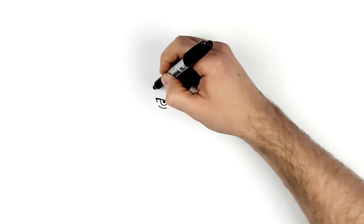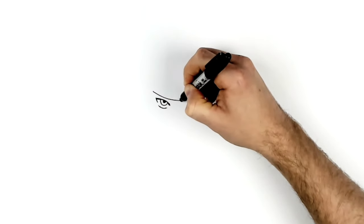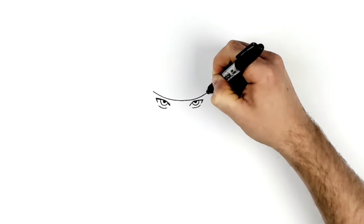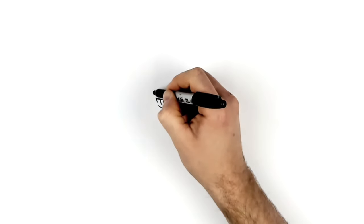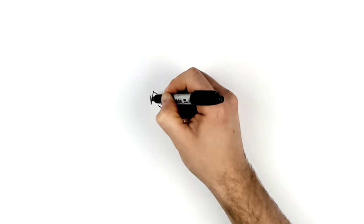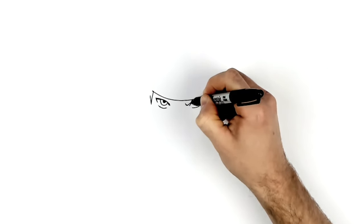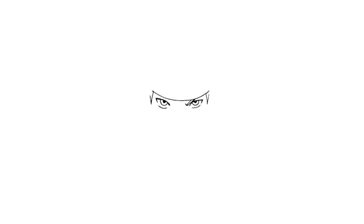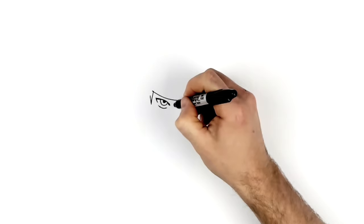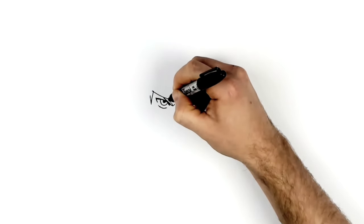His headband comes right across the top of his eyes, and we'll draw this before the eyebrows because the eyebrows go underneath. It just comes across here and then there are two sideburns like Naruto's coming down. Then his eyebrows — frowning heavily, curving up right by his eye underneath the headband. Add another line so you can colour them in yellow. Same thing on the other side, taking it up and then adding another section going up.